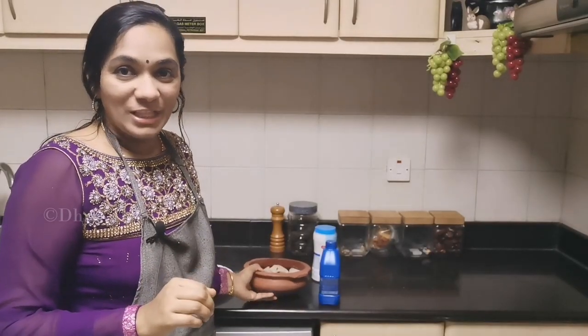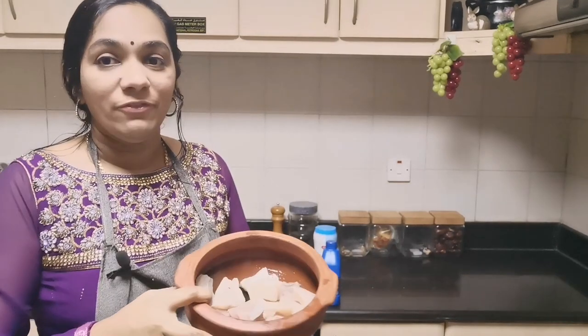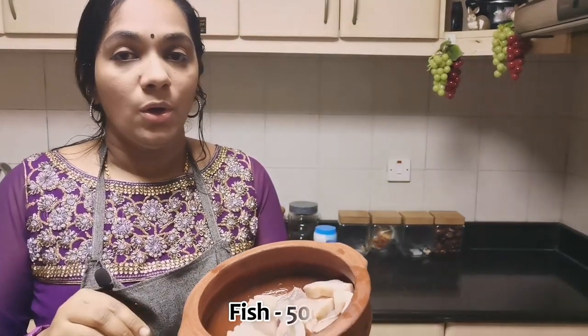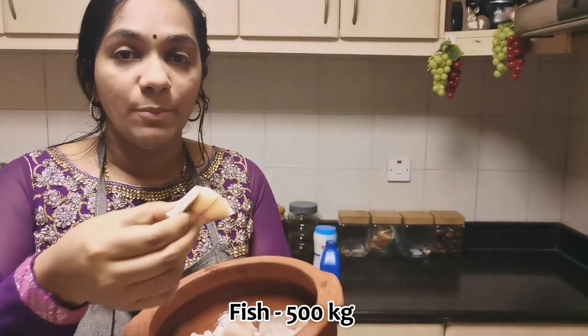I am very happy to eat fish. It is a good fish. Here is white fish. This is different fish.